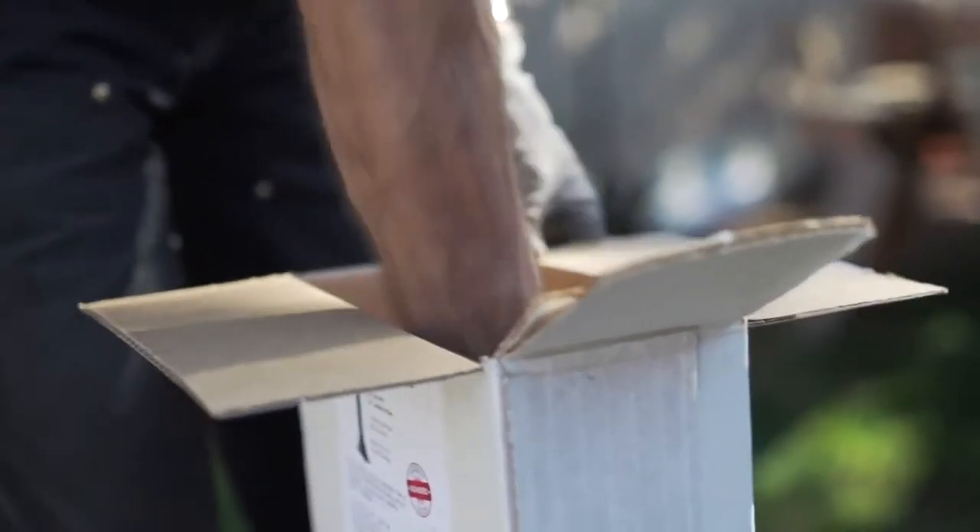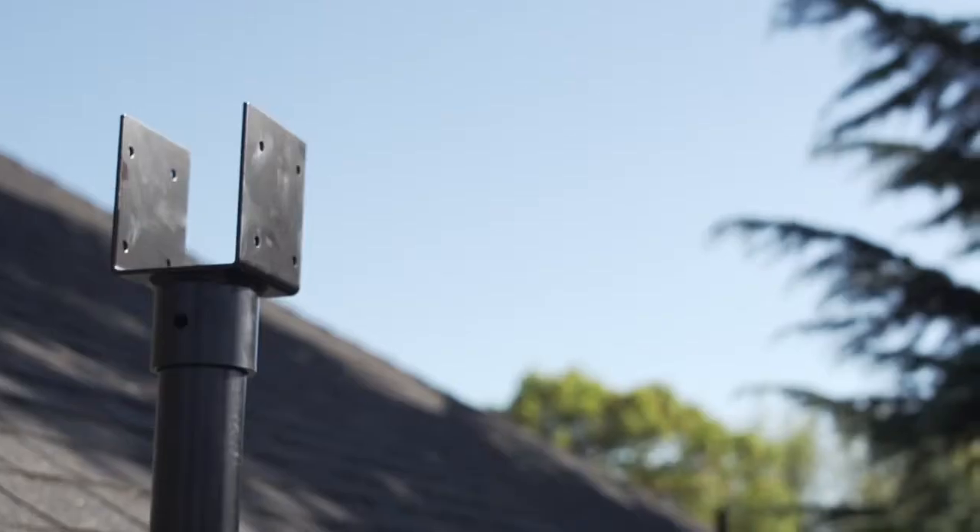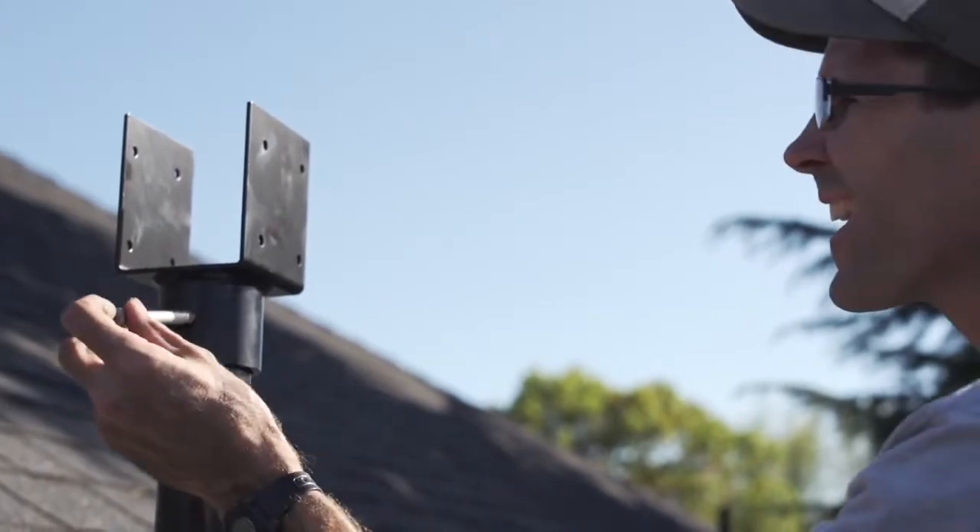For this project we've selected the heavy-duty Skylift riser. One end attaches to the top wall plate and the other end is a detachable saddle that holds our beam.